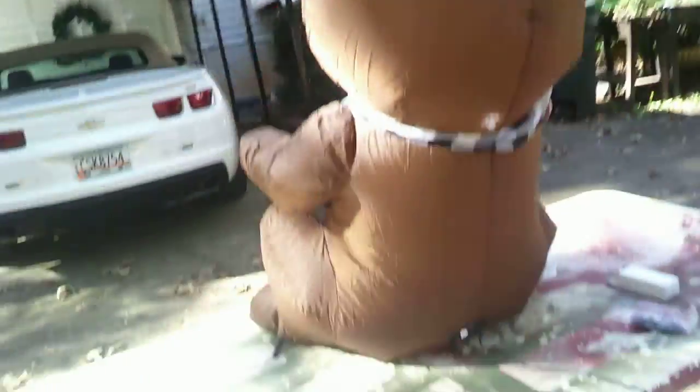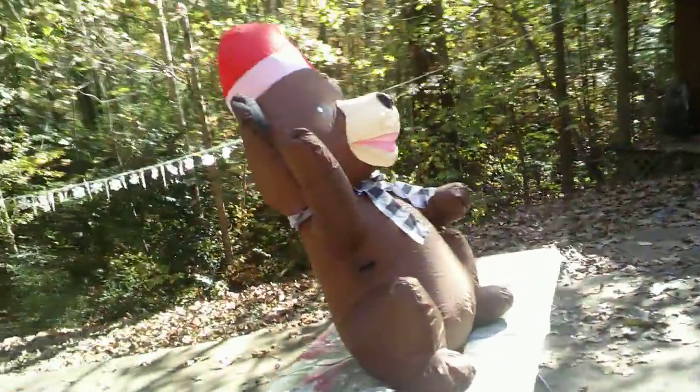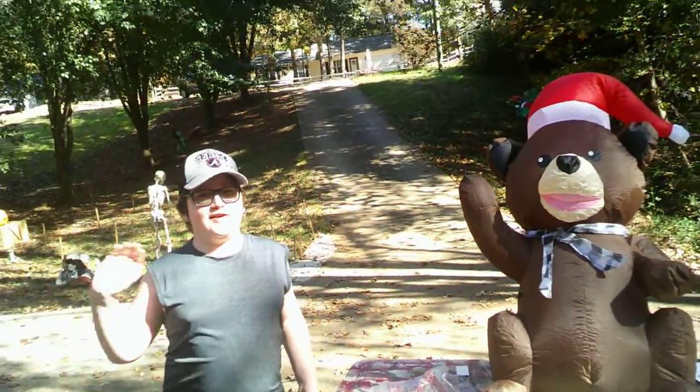I'd say for 15 bucks this guy is well worth it. Super cool looking. Boog, anything else to add? He's very cute. Okay guys, make sure to subscribe to Boog and Dad TV or you will be bear attacked. Bye! See you later guys.